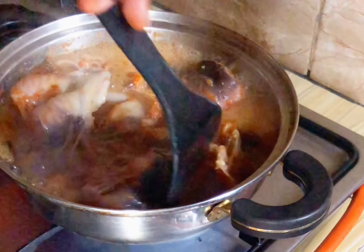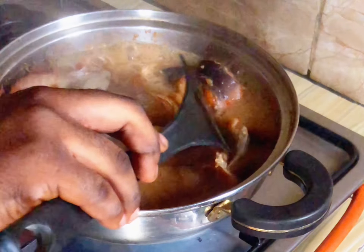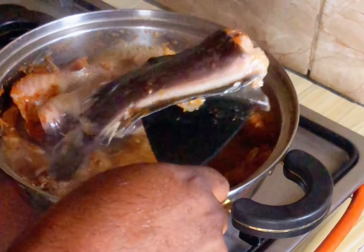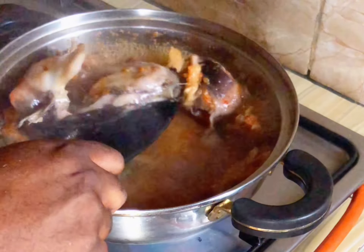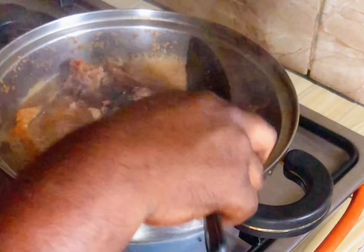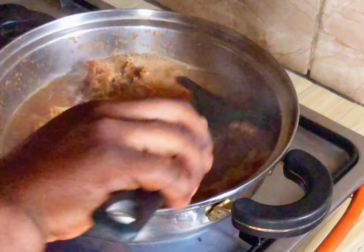After the fish boiled — I didn't allow it to cook too soft, I just boiled it a little bit — I'm going to remove the fish so that it does not get scattered. So I'm going to remove the fish from the soup.